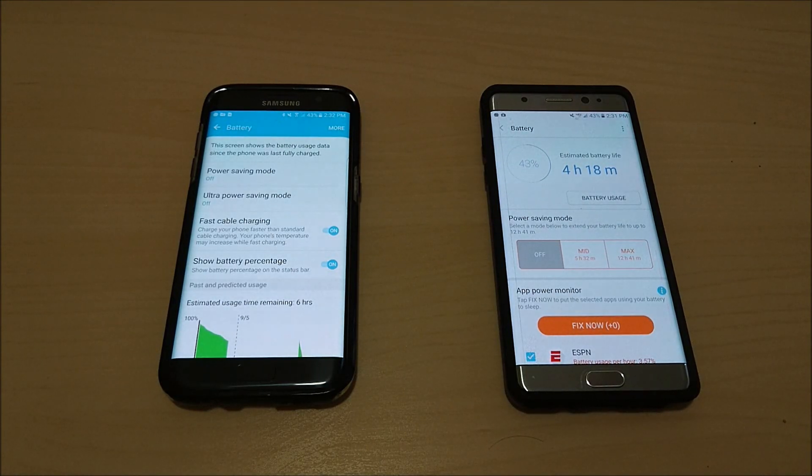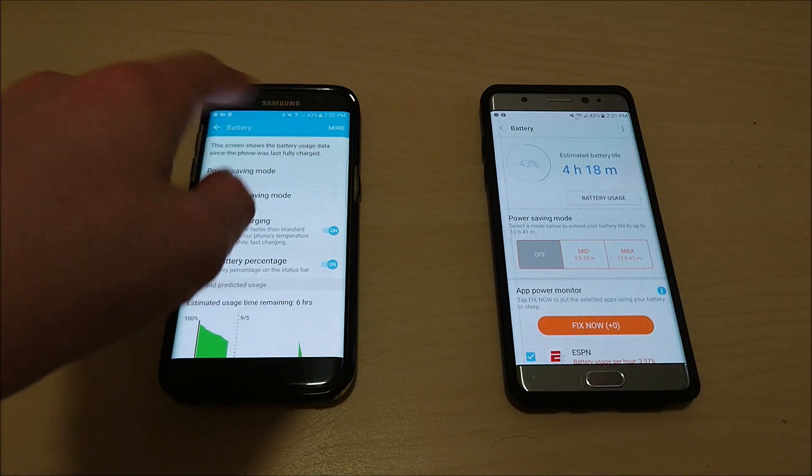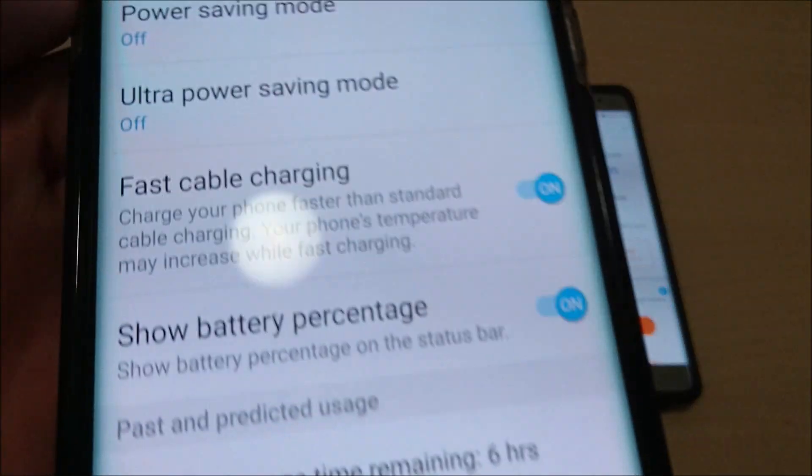Hey guys, I've got some questions regarding the improved power saving mode on the Galaxy Note 7 and how it compares to the S7 and S7 Edge, so I'm just going to make a quick video on that.